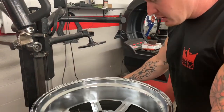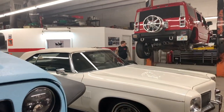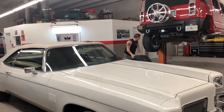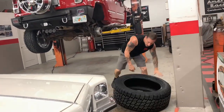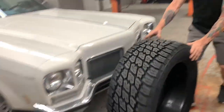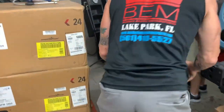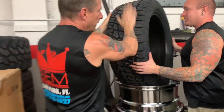Ready for the next tire. I think that one's pretty good — we're going to get over to the next side now. Get this one up. I think that's pretty good there. There we go. Thanks, guys.